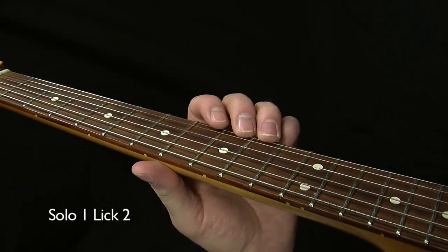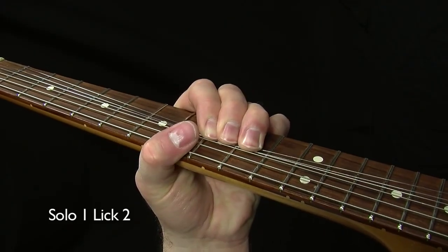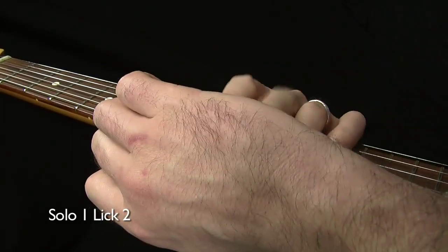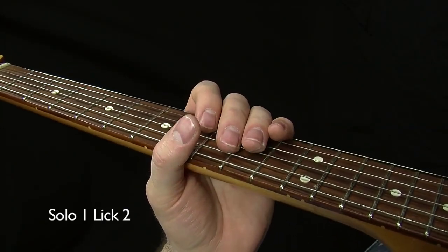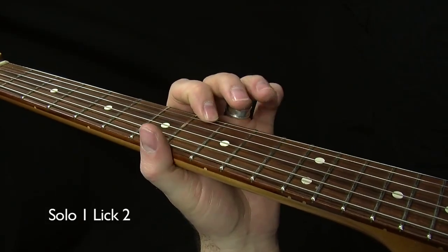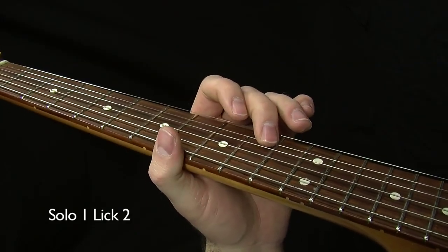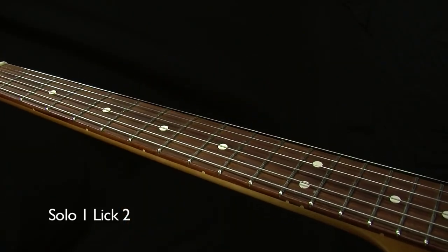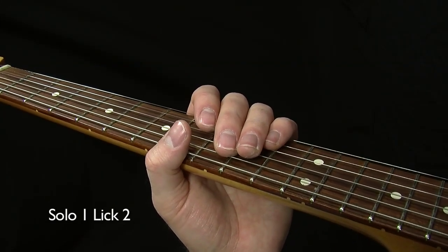Lick two also happens in box number two and is very simple — just two consecutive bends on the tenth fret of the E string. Notice those bends are not coming back down. If you're releasing them, you're playing it wrong — you need to catch each bend with the heel of your palm. If you don't know how to do that, I have a whole series of technique lessons covering muting. After those two bends, accent on the eighth fret, down to the tenth fret on the B string — you can hit that twice or just once and hold it. Finally, give a quick accent at the eighth fret on the E string, a little quarter-step bend, and that caps it off nicely.